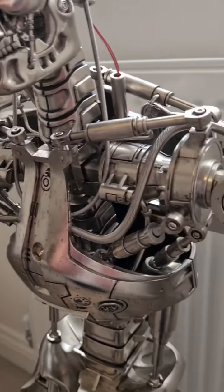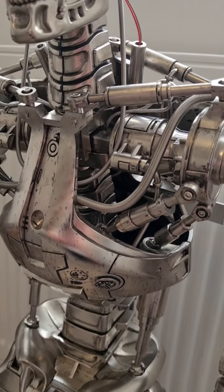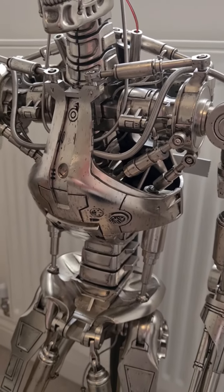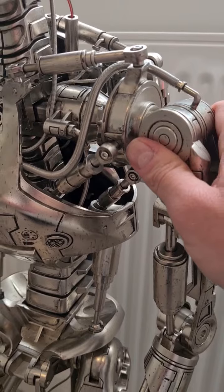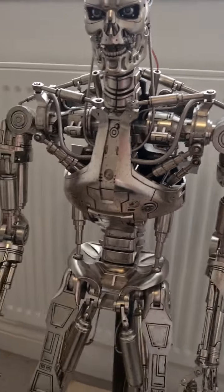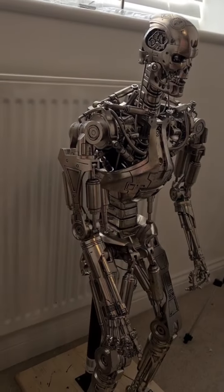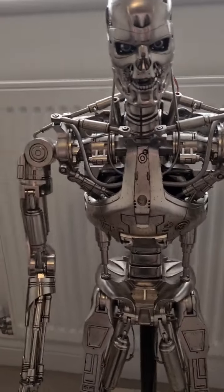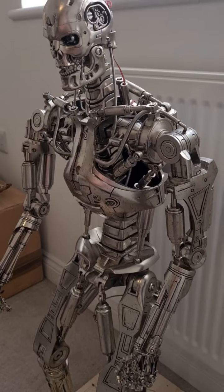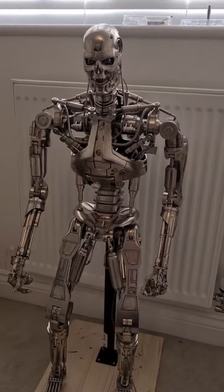I forgot to mention in the previous video that I painted the cage at the back black using Black 2.0 paint, which is supposed to be one of the blackest you can buy. This all still works — you can still move that — everything still works as it should. I'm pretty pleased with that. It's not perfect but I think it looks better than with the side pieces on. What do you guys think? Let me know.